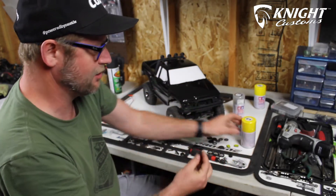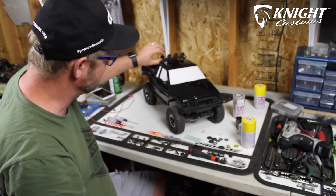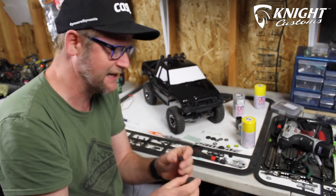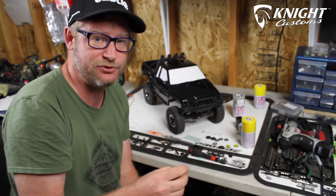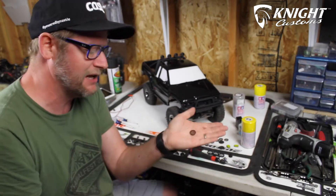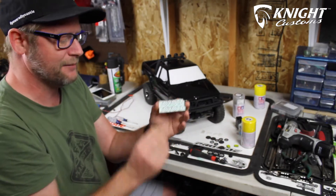I've decided to use these grilles for the lights because they were in my Axial kit and they fit perfectly on the inside of these lights. I can put the covers over them, so during the day at Axial Fest I can put the covers on for that scale Back to the Future look. At night when I need lights, I can take them off. I'm also going to paint these yellow so the detail shows even with the caps removed.